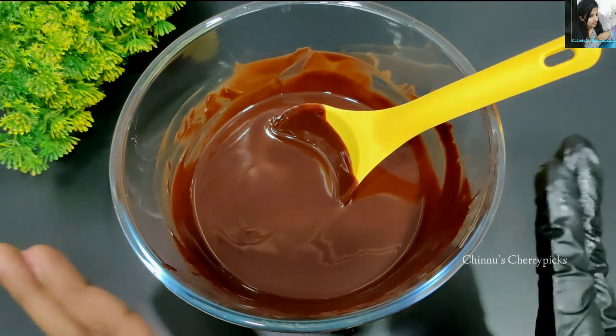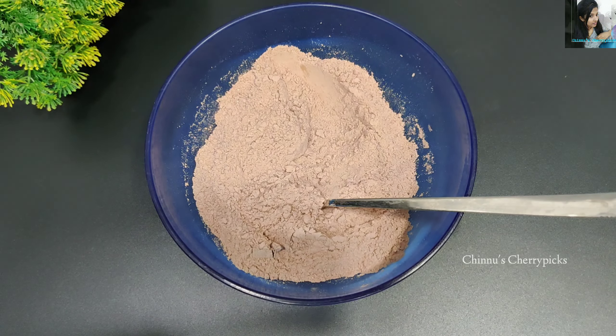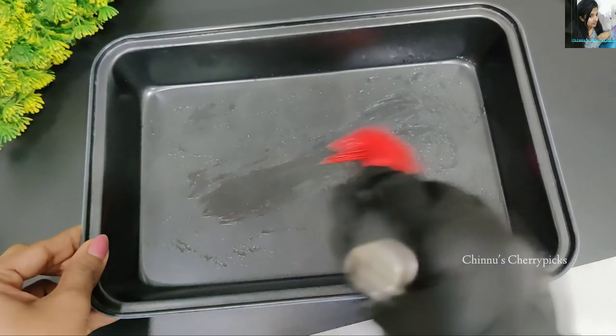There are three types of brownies: Cakey Brownies, Fudgy Brownies, and Chewy Brownies. Cakey brownies are light and airy. Fudgy brownies are moist and melt-in-the-mouth gooey. Chewy brownies are dense with a chewy texture.